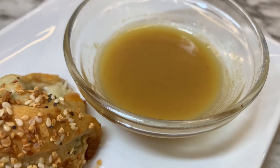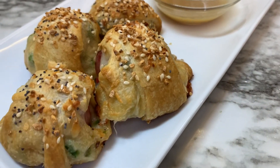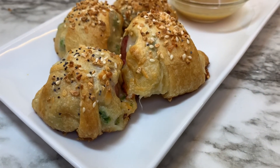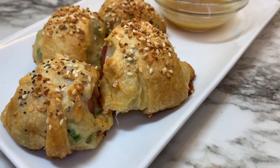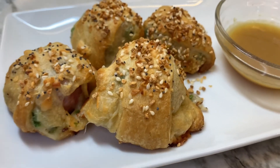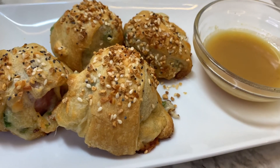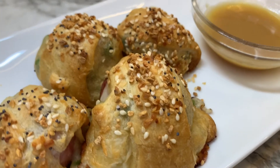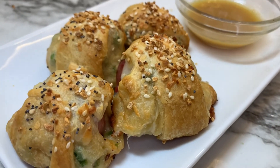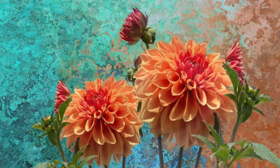The dipping sauce is just equal parts honey and equal parts mustard — whichever one you like. I hope you enjoyed this video, and if you did, please give it a thumbs up. If you're interested in seeing more videos like this, please click the subscribe button and the notification bell so you'll be notified when I post new videos. I hope everyone has a blessed day, and thank y'all so much for watching.